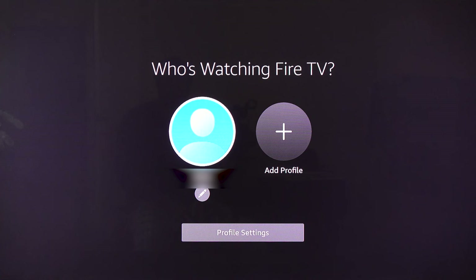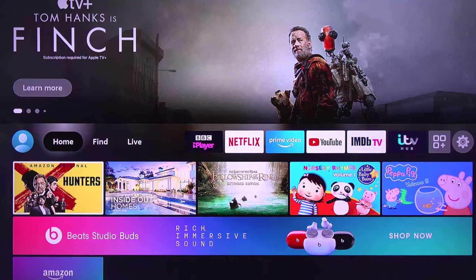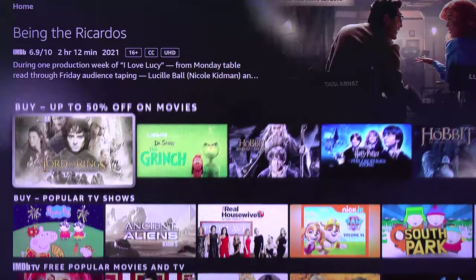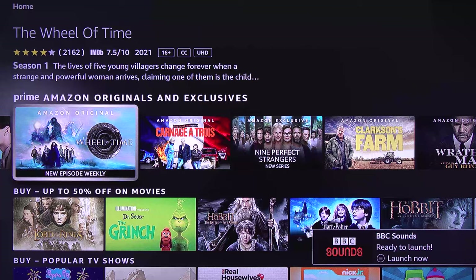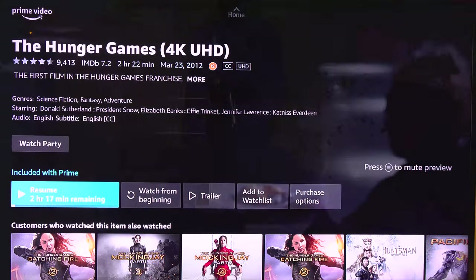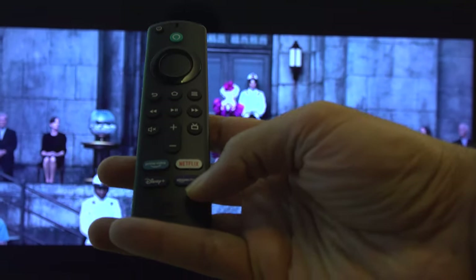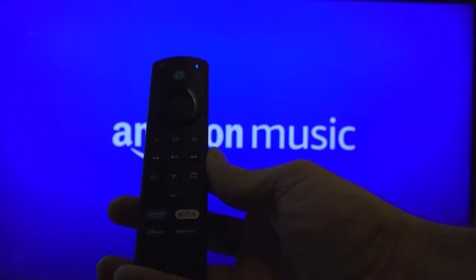It will ask who is watching Fire TV — select your account. Fire TV will then start loading its home page. We have successfully finished installing Fire TV on the TV! You can now open any video on Prime Video or any other apps you're interested in.